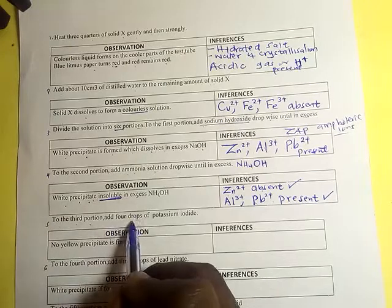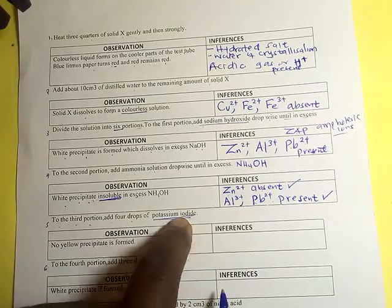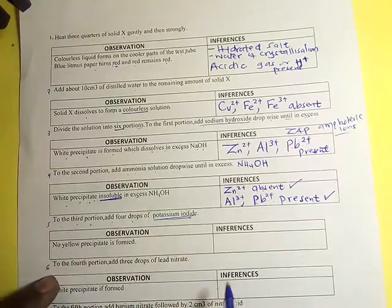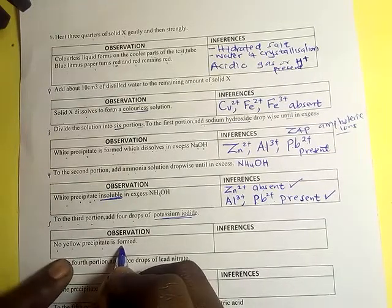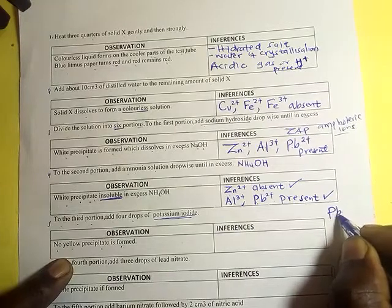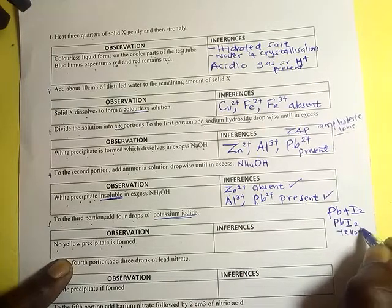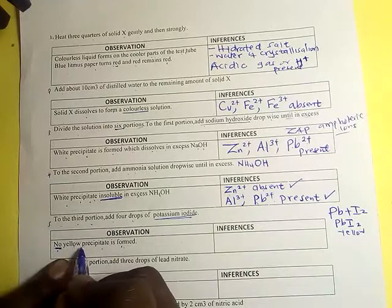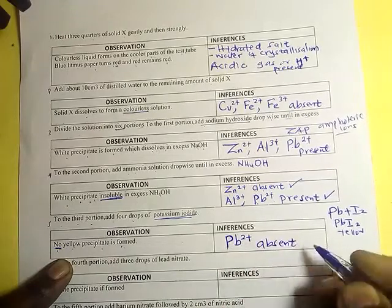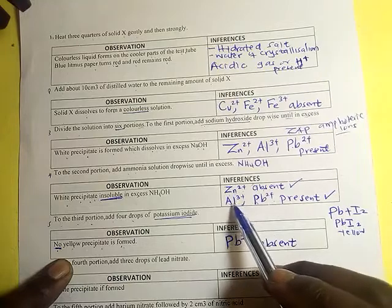For the third portion, add four drops of potassium iodide. When adding potassium iodide, we expect a yellow precipitate. However, the observation is that no yellow precipitate is formed. Since there is no yellow precipitate, it means lead iodide did not form, so lead(Pb²⁺) is absent.